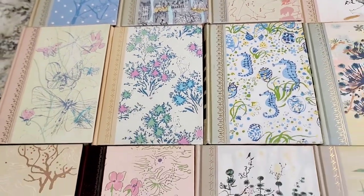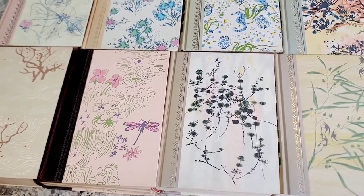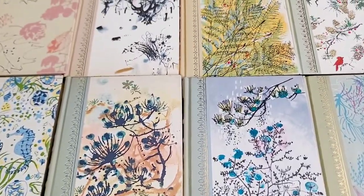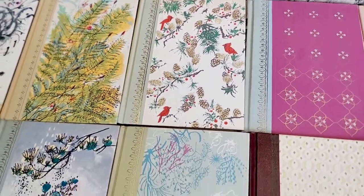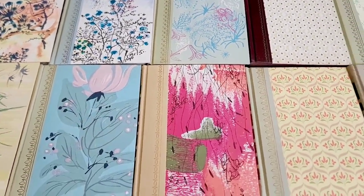I wanted to make it the cutest Traveler's Junk Journal Kits as possible. The kit's filled with a bunch of ephemera and a lot of trinkets and doodads as well. But these are the journal covers that will be up for grabs — first come, first serve — when the kit does release.